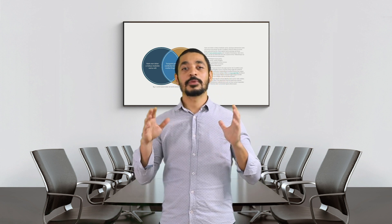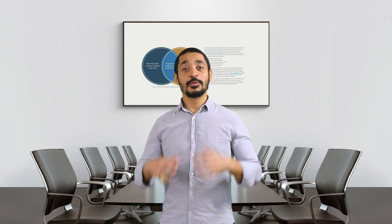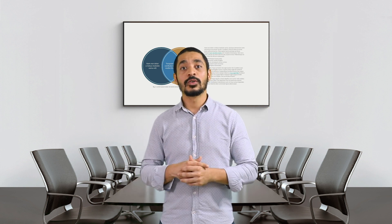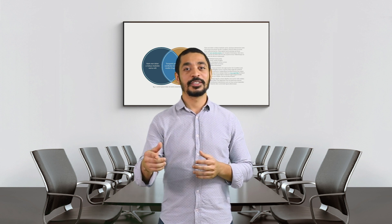Thank you guys — I really appreciate the time you've spent watching this webinar. For more information, please refer to the video description below. We'd love to answer any questions you may have regarding the EasyCast Pro series, Quadruped series, or any product line. Hope to see you again in the next webinar — cheers!